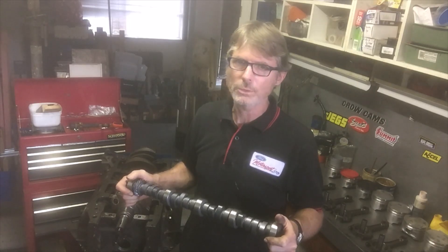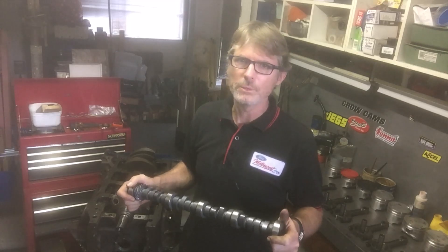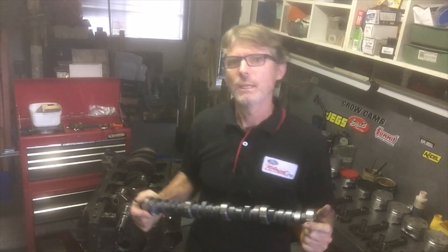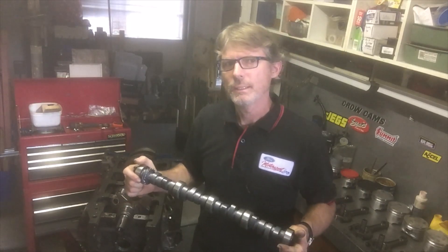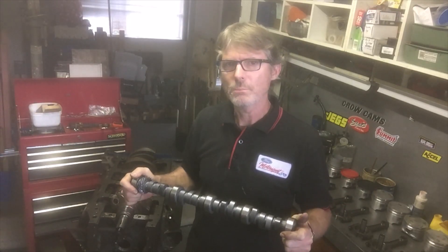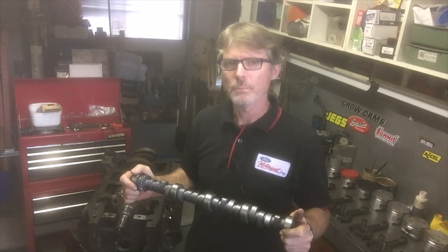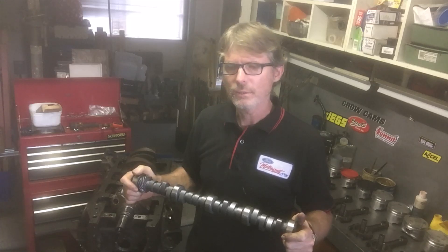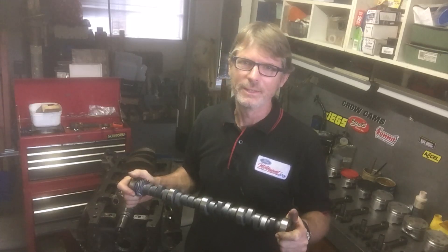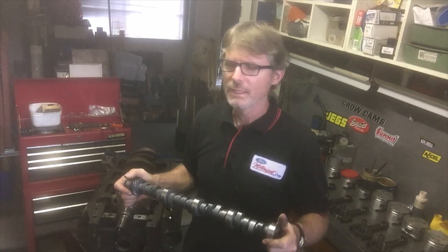Ford used that Boss 351/302 profile fairly widely in their performance applications - they just ground the lobe onto different cam billets to suit different engines. They liked that profile and used it quite widely. However, the Phase 3 camshaft was not really widely used by Ford and probably came from the list of performance grinds in their archives.